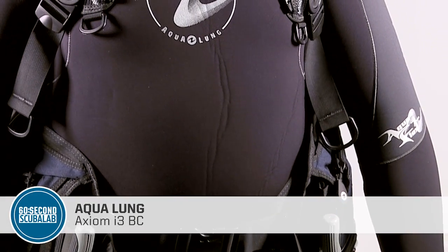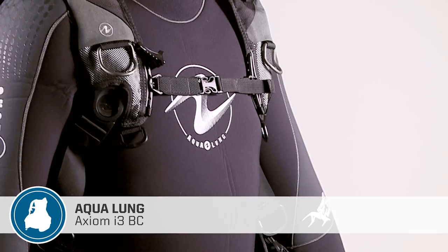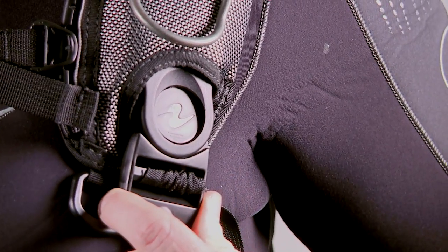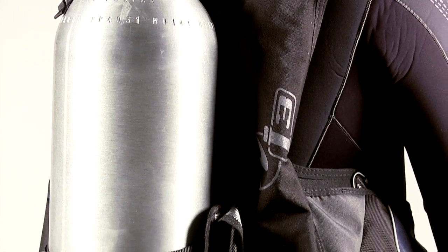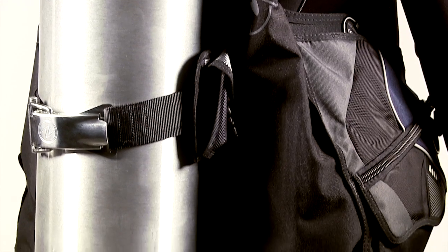The Axiom i3 uses a wraparound air cell and form-fitting harness for excellent stability. Swiveling shoulder buckles and a thin backplate keep the diver's tank properly aligned and improve weight distribution. The result is easy maneuvering on the surface and a BC that won't ride up while in the water.